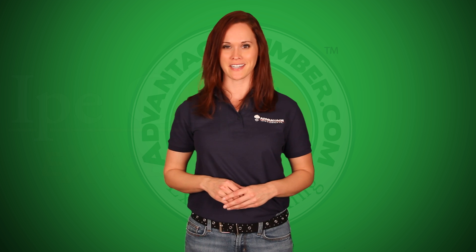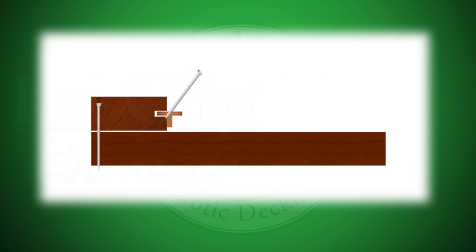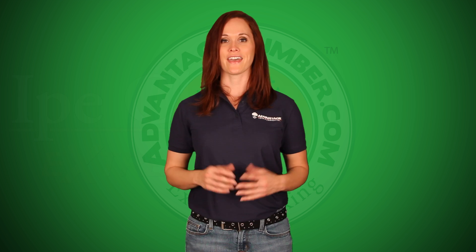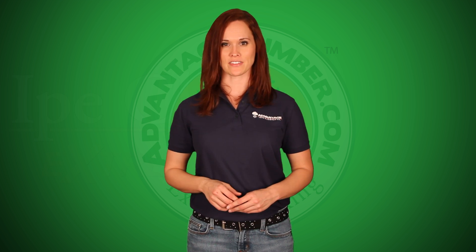This fastener holds the boards tight to the joists while allowing for the natural expansion and contraction of your air-dried decking. These deck fasteners set gaps at 3/32nds of an inch. They are designed to prevent overdriven screw heads, which is a problem with lesser quality fasteners.